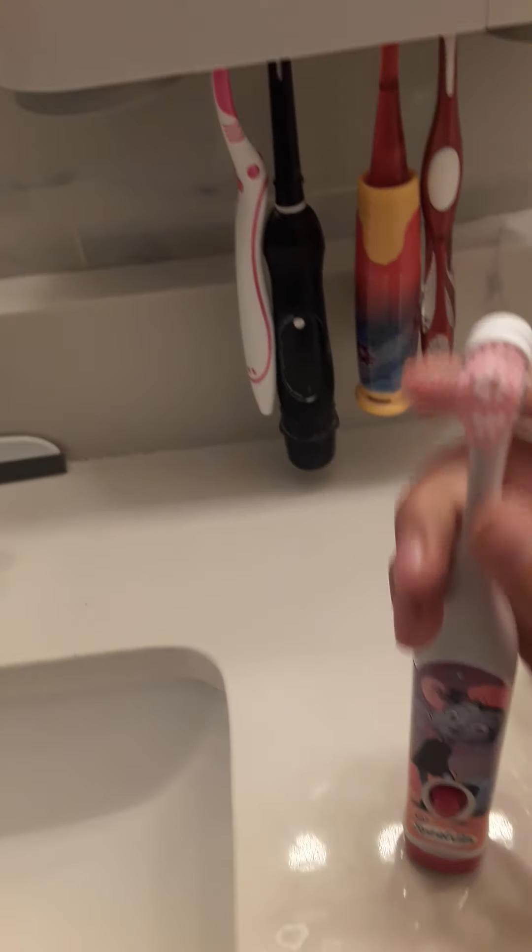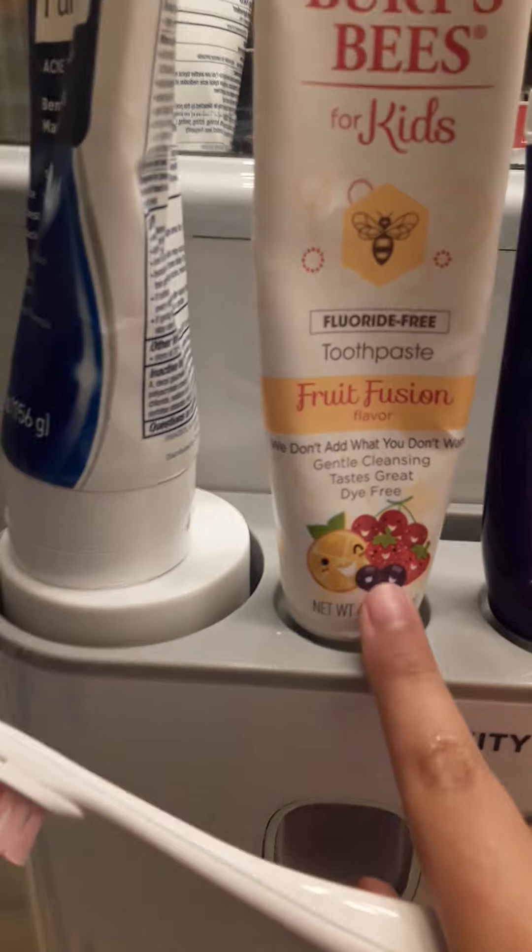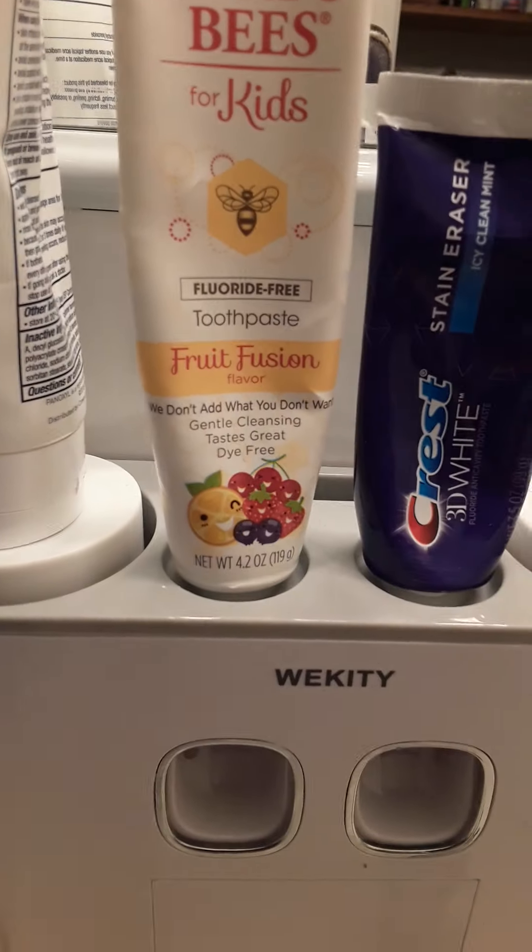Now I'm gonna brush my teeth — this is my brush. I'm gonna use this. Okay, so I brushed my teeth and now I'm gonna go and make breakfast.